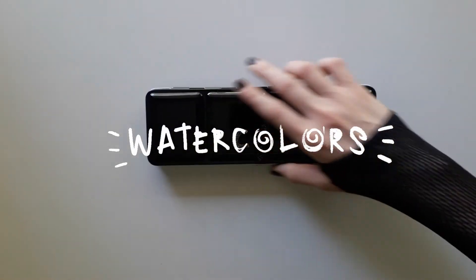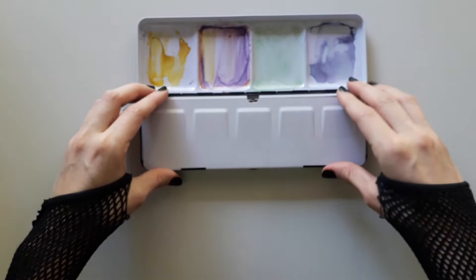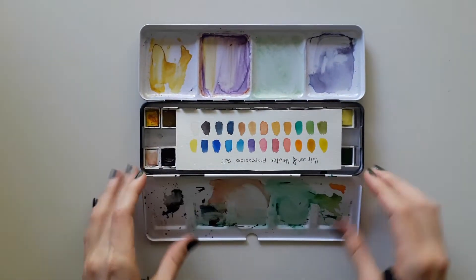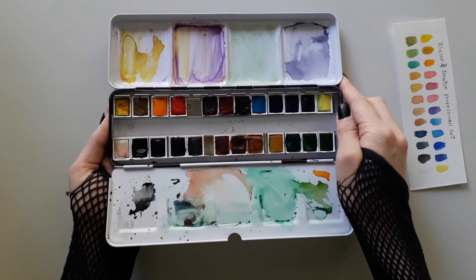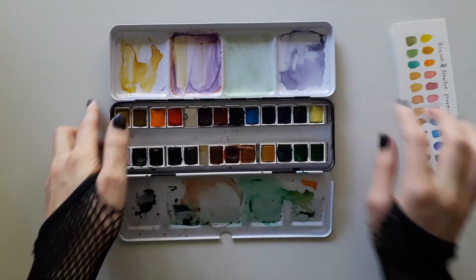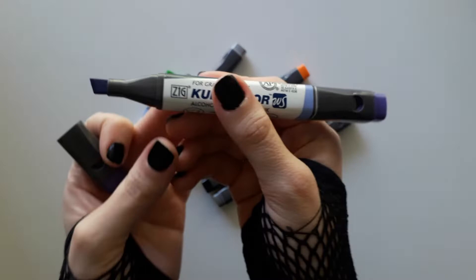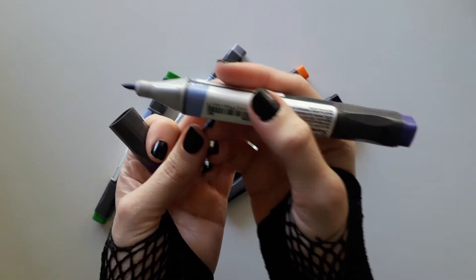For watercolors, I use Winsor & Newton, the professional set of 24 color pans. These are the swatches I did in some of my last videos. I also really like the watercolors from Kuretake, and you can also recharge the ink.